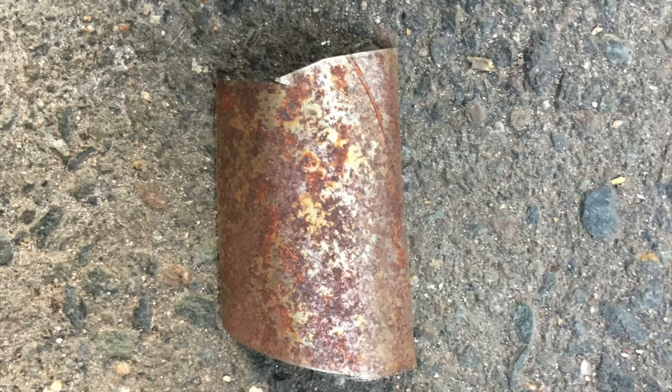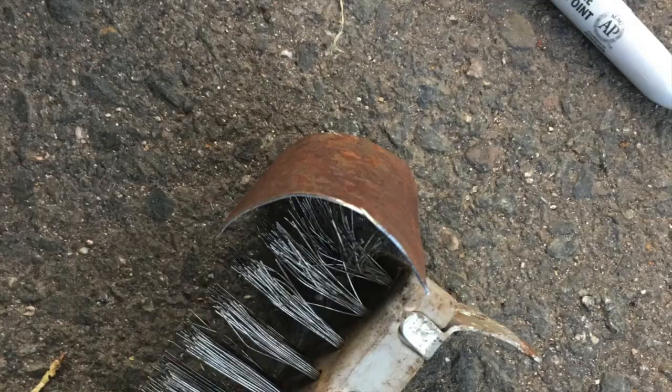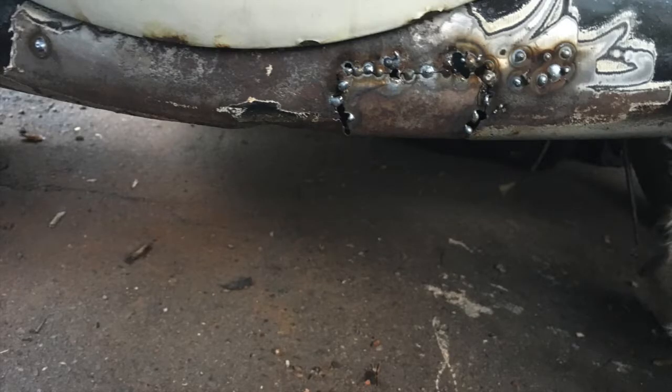Hey guys, thanks for watching my video. This is just going to be a few photos of the piece and the finished welded patch — it's not really finished yet. I've still got to do some work to make the welds look better. I didn't really video my welding because I don't know how the camera's going to take that. Thanks for watching — like, subscribe, post in the comments, tell me what you want to see, tell me what you don't want to see, tell me what you liked about it.